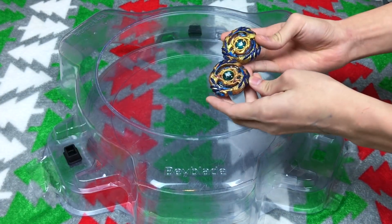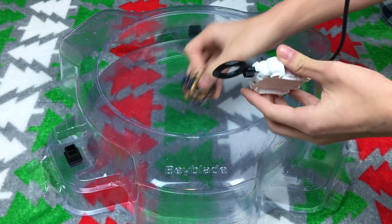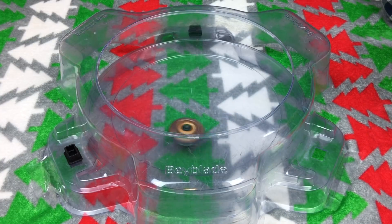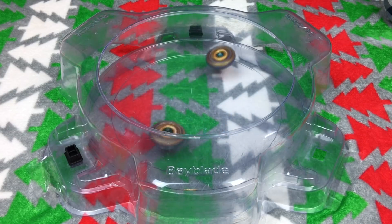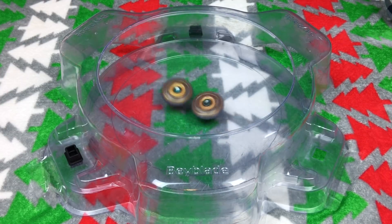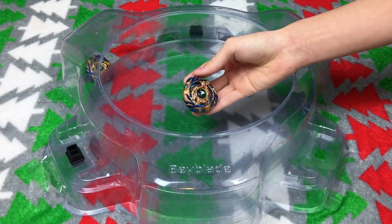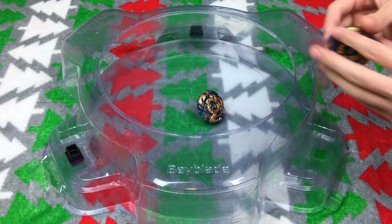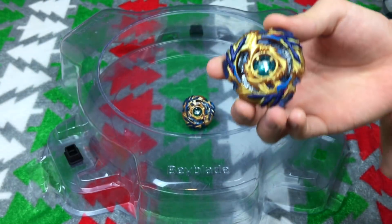I'm gonna do a test battle between the Takara Tomy and the Hasbro version to see which one's better. I'm launching the Takara Tomy version first. Three, two, one, go shoot! That launch is actually really good. Let's see which one's better — Takara Tomy or Hasbro. I'm launching by myself because I'm a lonely person and Jake's not here, but I don't care. Well, you weren't supposed to win — this is a video about Hasbro Beyblades, you were supposed to lose! So that was my unboxing of Fafner F3. It was really lonely, really cringy. Adios guys, Left Burst out.